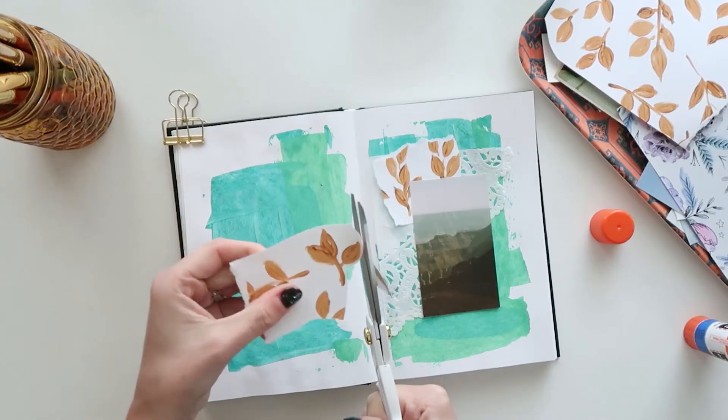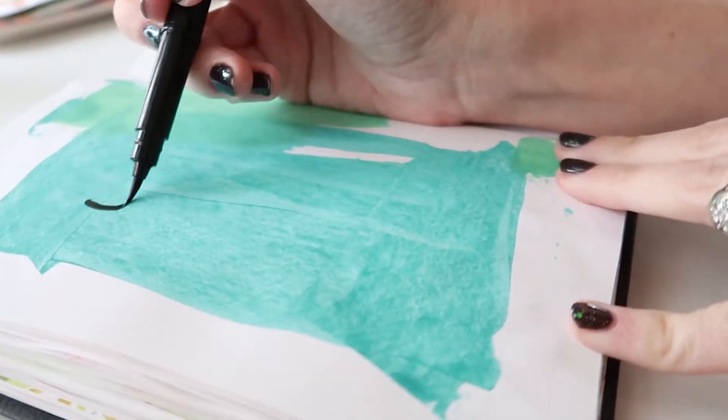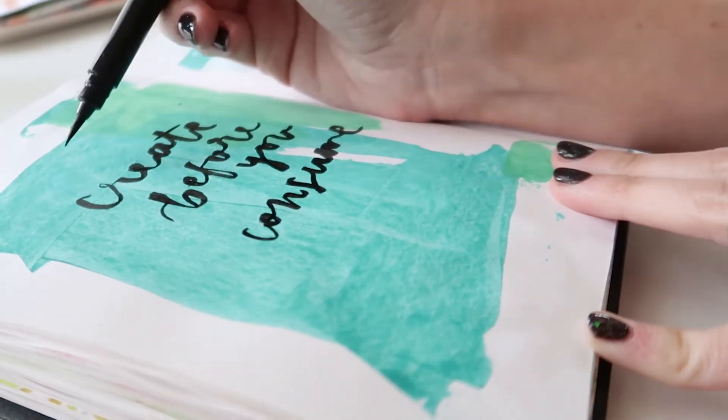Art journaling is the perfect medium for exploring our thoughts and feelings through creativity. It's something you can do with small pockets of time and limited supplies, or you can really dive in and make your journal a work of art. It's up to you.